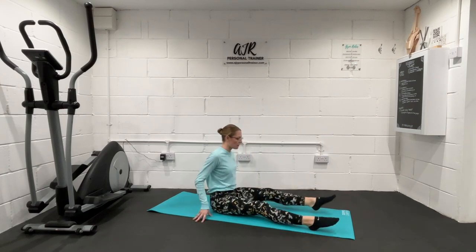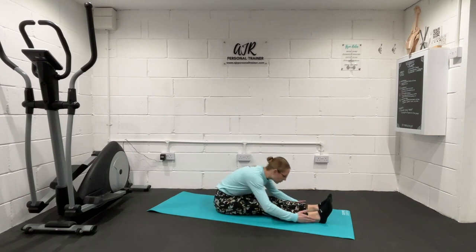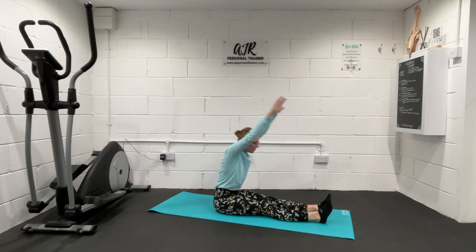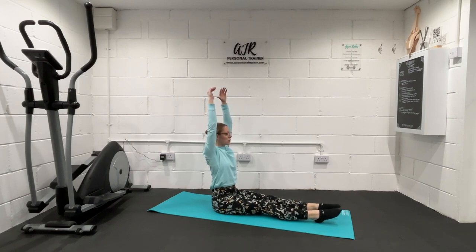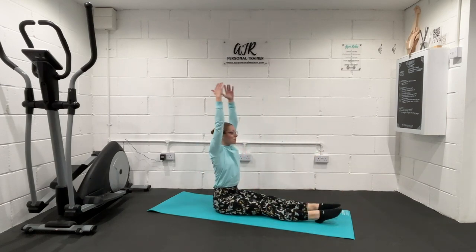Stretching the legs straight out in front of us, squeeze them together, a little bit closer, about hip width. Feet can be flexed, or they can be pointed, or if you prefer, just rest nice and gently. We're reaching forwards and up with our hands — as we reach forwards, breathe out; as we come up, breathe in. If you'd like more of a stretch, flex those feet back. If you'd like less of a stretch, reach those toes forwards. One more there.